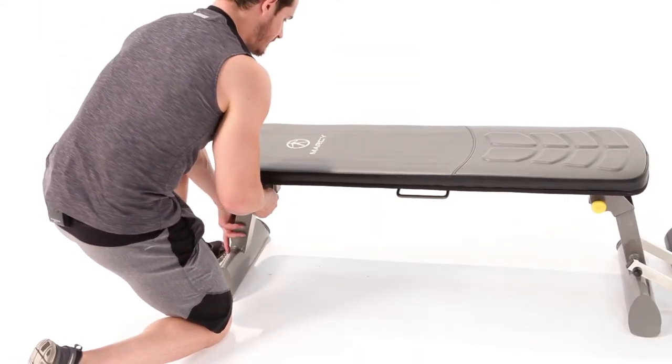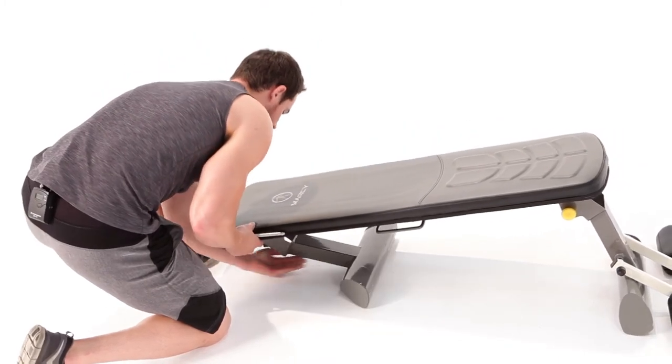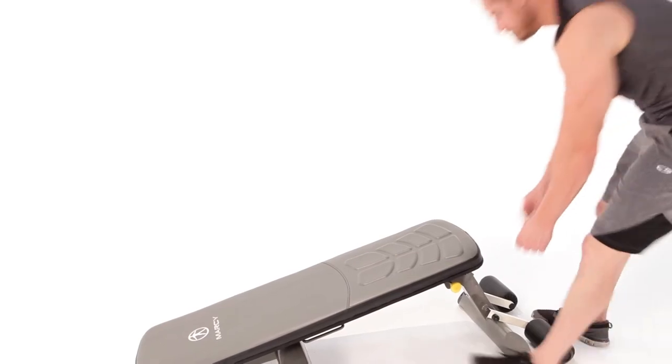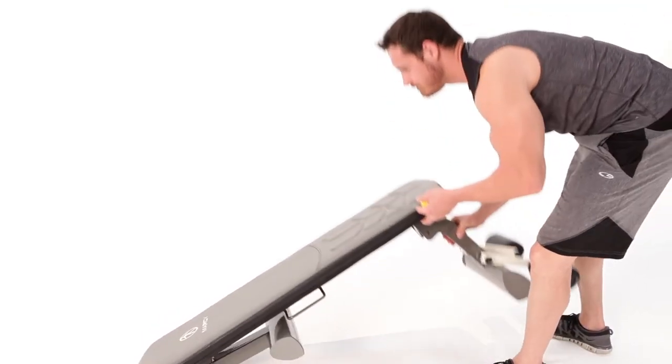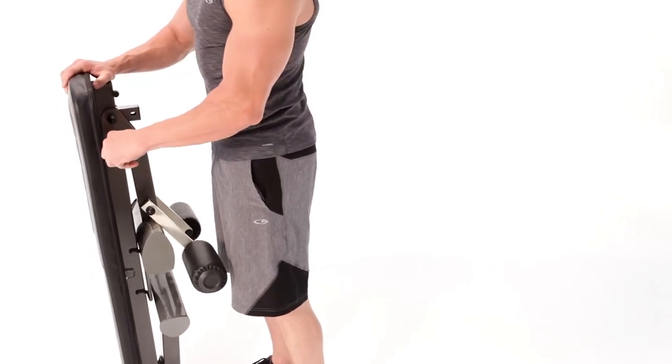Amazing workout on your bench today. Now let's get it prepped and ready to stow it away in a safe place. First thing we're going to do is pull the pin, fold the legs, and replace the pin. Moving on to the other side of the bench — pull the pin, fold the legs, and replace the pin. Now your bench is ready to be stowed in a safe place and out of the way. Amazing workout today, guys. I'll see you next time.